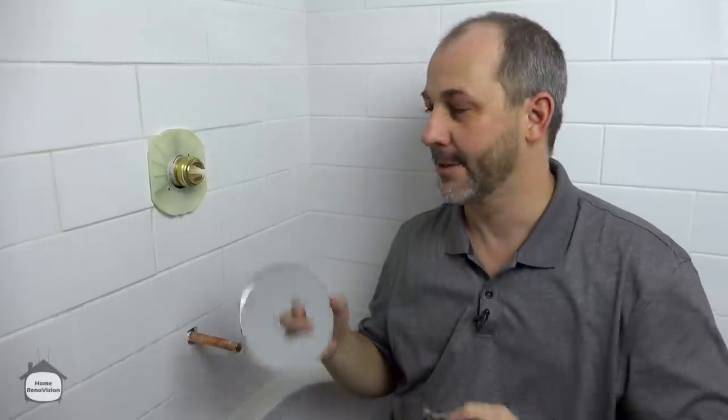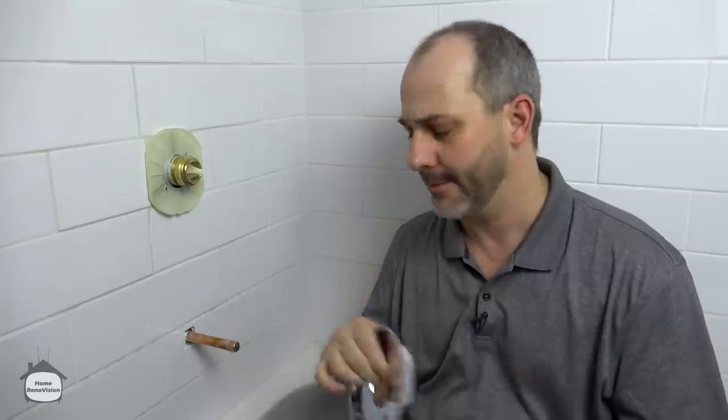In this video I'm going to show you how to install your pressure balance valve finishing trim, along with the tub spout and diverter and the rain shower overhead.